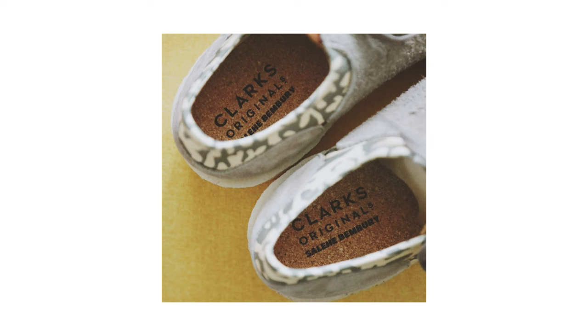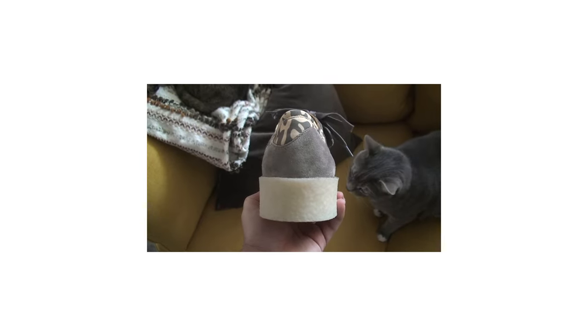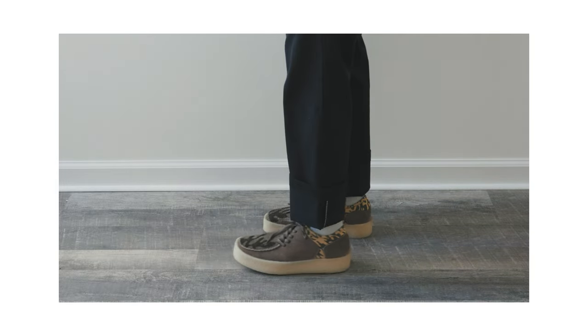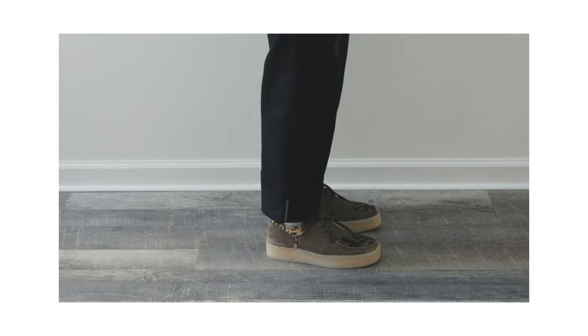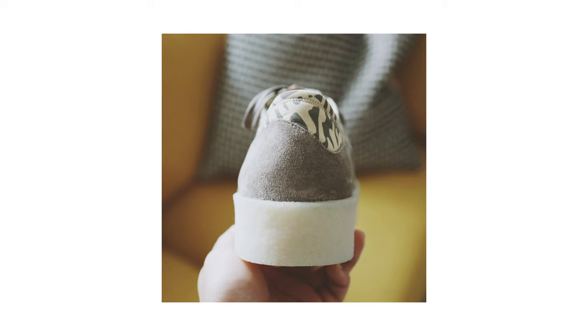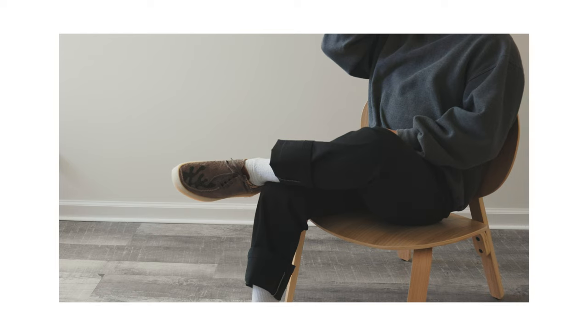A cork insole with Clarks and Salehi-Benberry branding, all sitting on that super thick crepe Wallaby cupsole unit. I went true to size and I think they fit perfectly. In terms of comfort, these are out of this world — I've never owned a pair of Clarks before but these are the most comfortable thing I've ever put on my feet. I was really drawn to these almost immediately due to the unique, creative yet clean look. If you're interested in picking up a pair, I'll leave the links in the description below. Let me know all your thoughts and opinions in the comments.